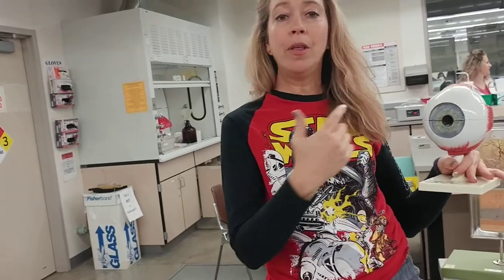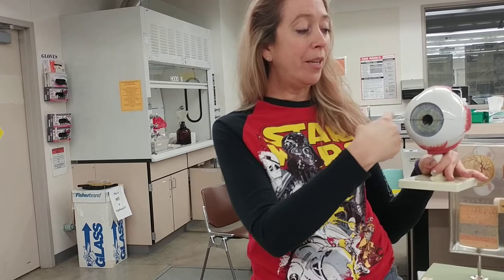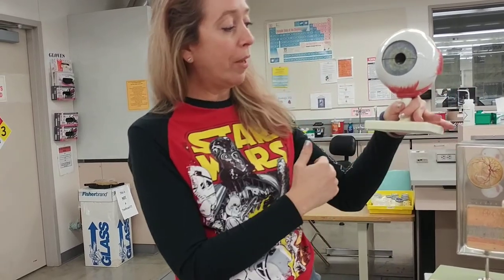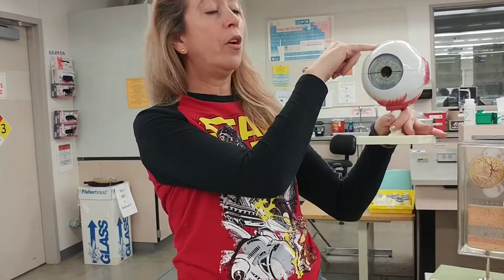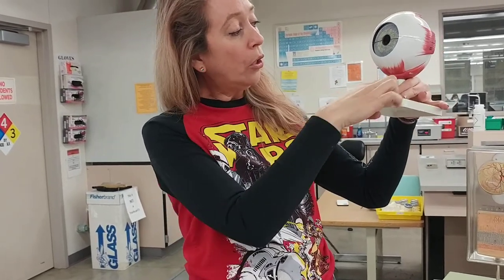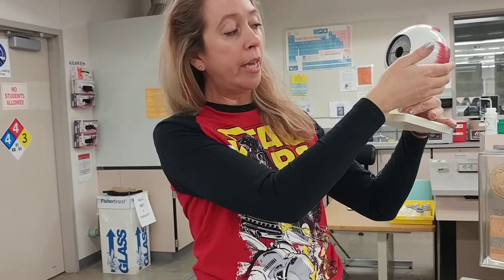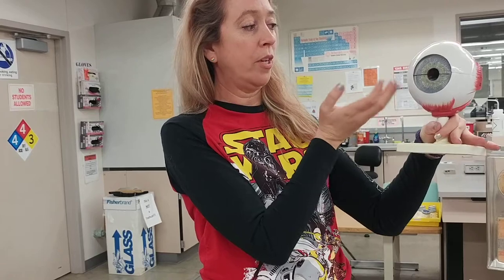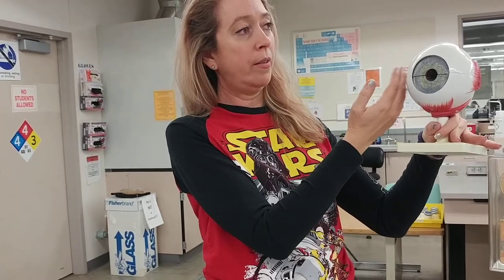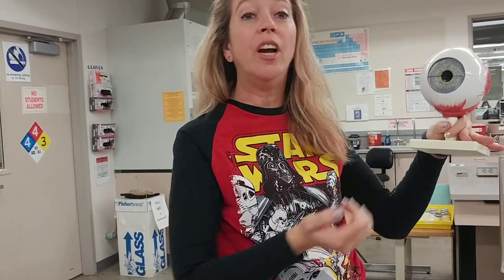There are six. You want to think 'rectus' for the big four. There's superior rectus, inferior rectus, and there's a medial and a lateral. There's also a superior oblique and inferior oblique. Look at your inferior oblique — it's going to be pulling towards the lateral side, or it's holding on to the lateral side. This is medial, this is lateral.